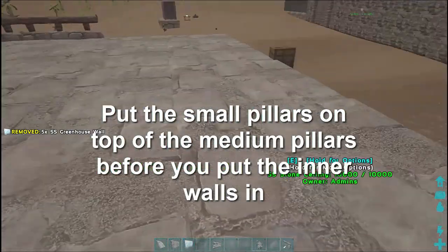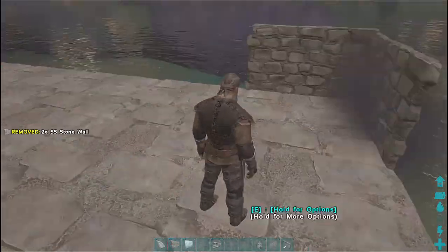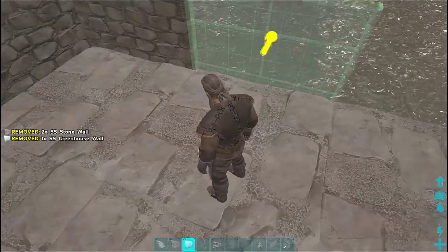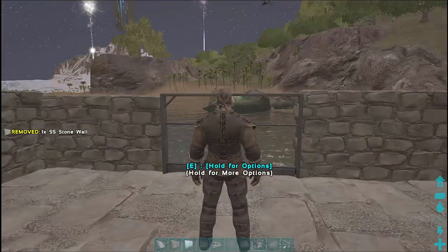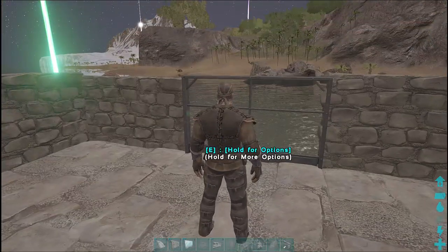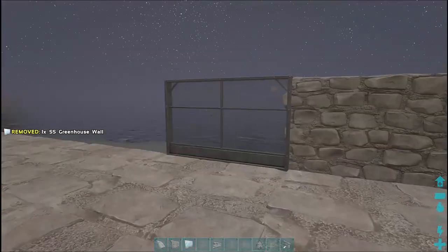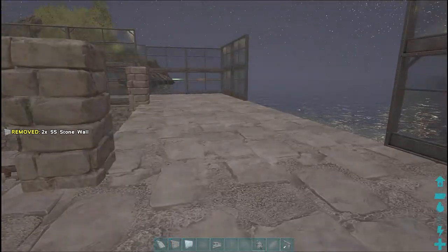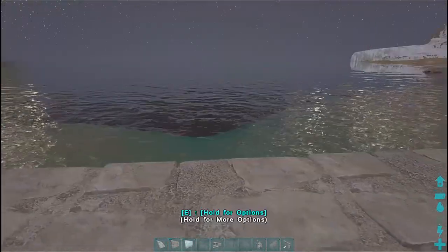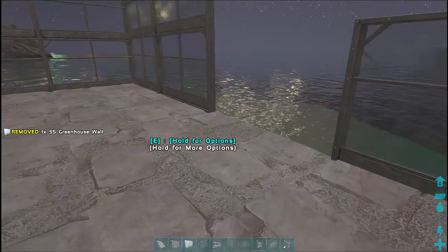On the other side we'll start with the stone walls — stone walls in the corner, then a greenhouse wall, then another stone wall. We go two high to match the rest of the build. We put a greenhouse wall in the middle and then stone walls all the way around that.